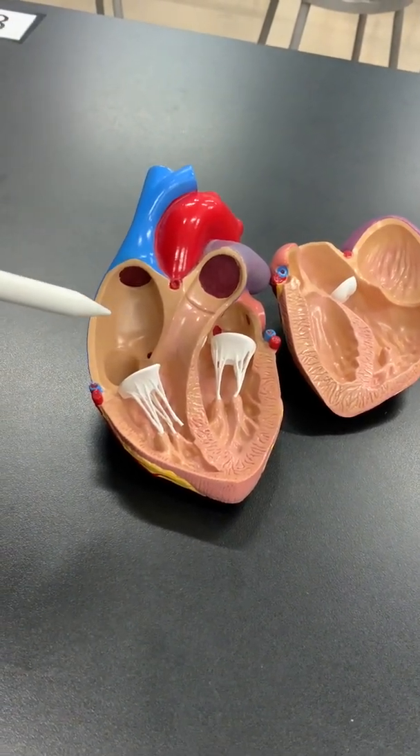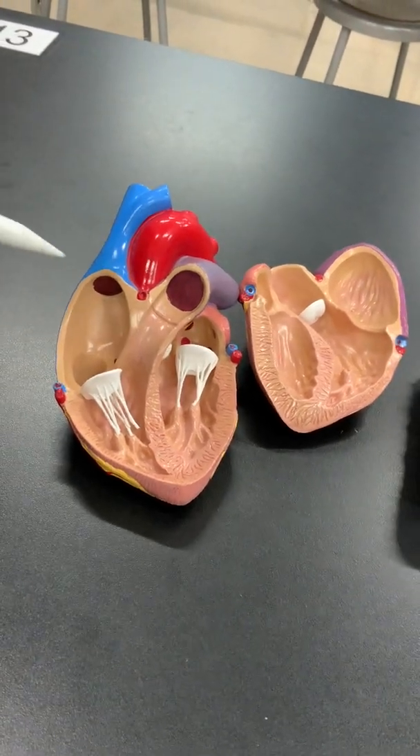So those are some key bits of information about how the heart works, as well as when the heart doesn't work right due to mechanical or electrical issues. Thank you for your attention and I hope you had a good learning opportunity today.